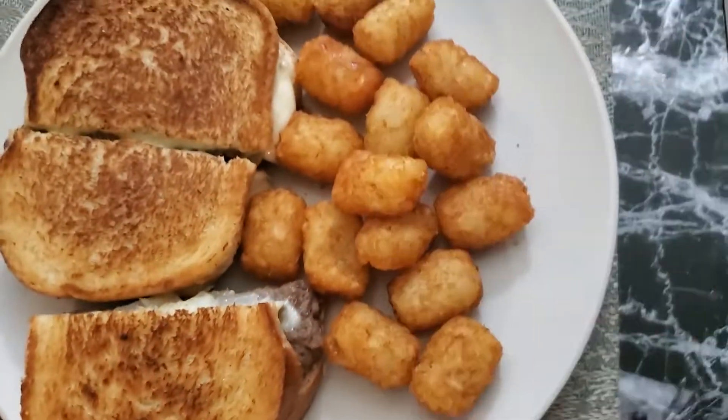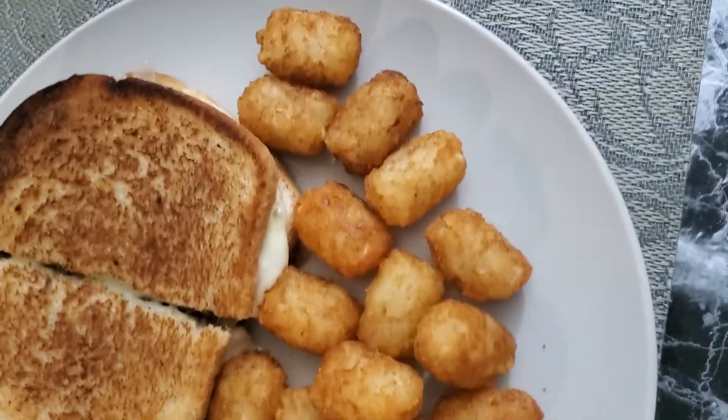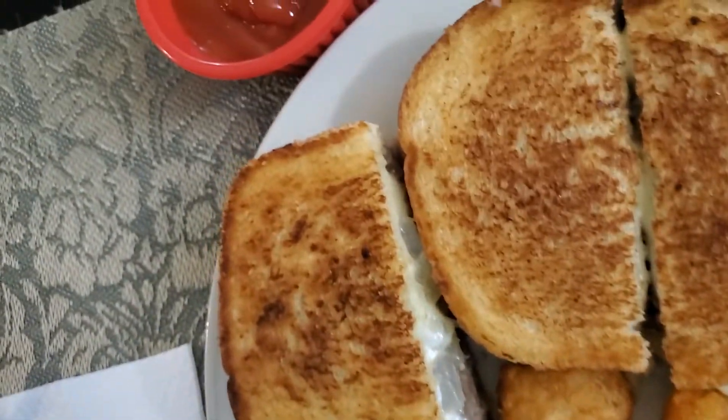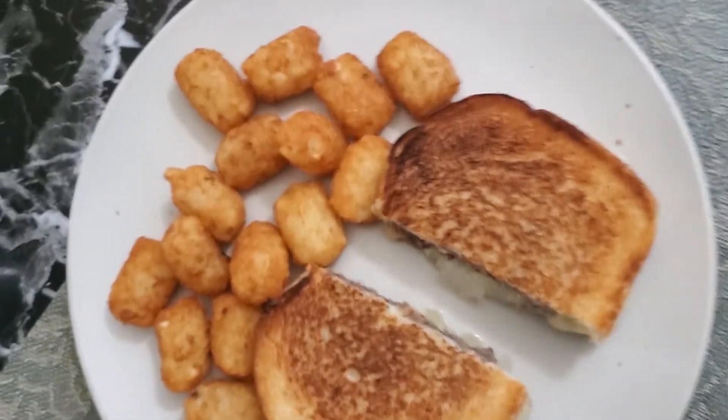I have my tater tots — reminds me of being in school, though I remember more mashed potatoes in high school than tater tots. Let me turn the camera around and show you. There are the tater tots and the patty melt. The cheese is melted and the onions are in there. On YouTube there are hundreds of videos on how to make this — some call for mayonnaise, I used butter on the bread. I went through a couple recipes, found a basic one, and we've had this before and we like it.